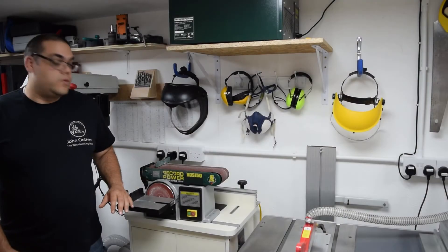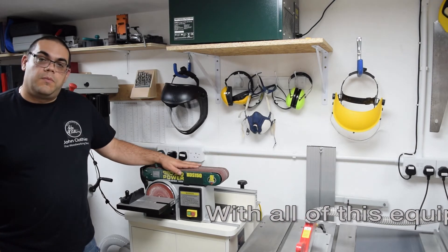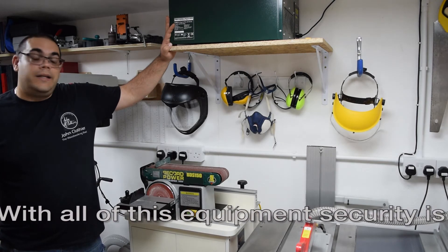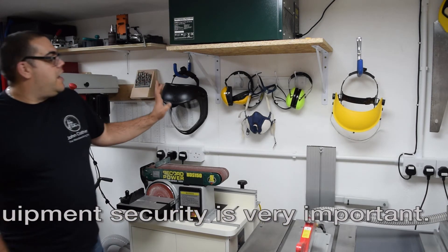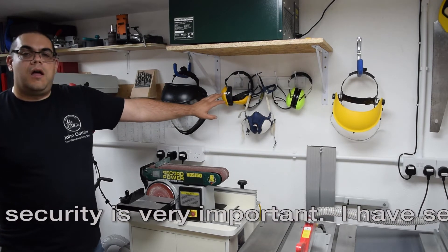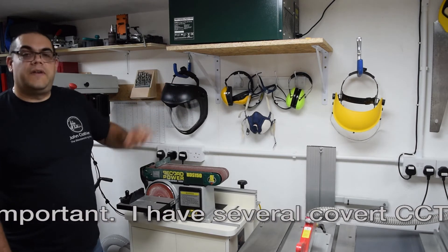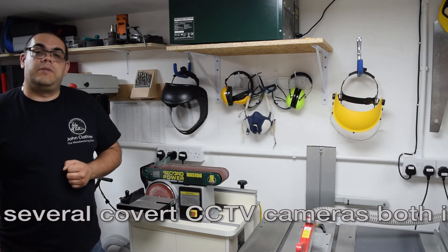Just next to the table saw I've got my router table, which at the moment also has my belt sander sat on top of it. Up here we have a Record Power air cleaner — I'm very impressed with this so far, really really impressed. Behind there I've got all my personal protection equipment: headphones, glasses, air masks and face shields for the turning, including a spare set for anyone who wishes to pay me a visit.